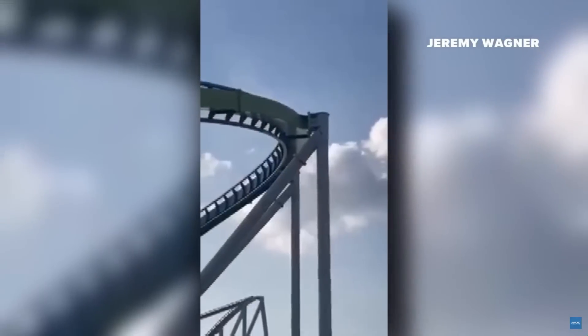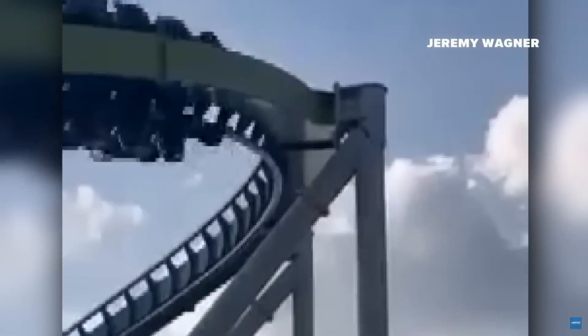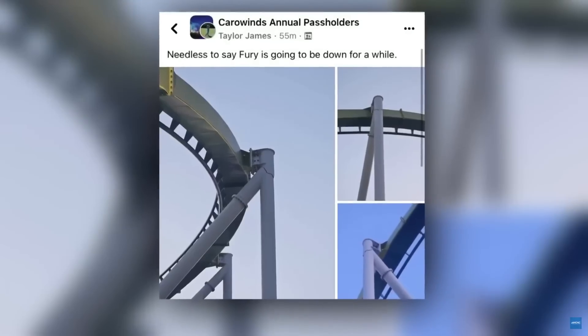It is with great sadness that I come to you tonight. Our beloved Fury 325 has suffered a severe structural inadequacy. A crack was discovered and Fury is hereby shut down, which sucks because it is one of my home parks.